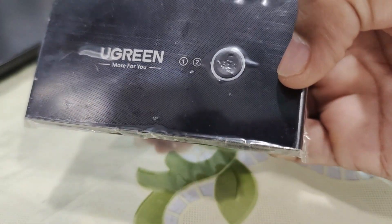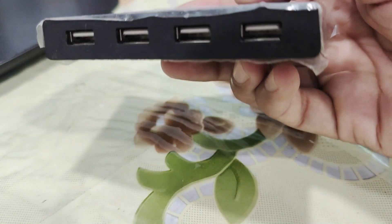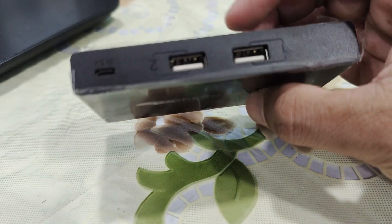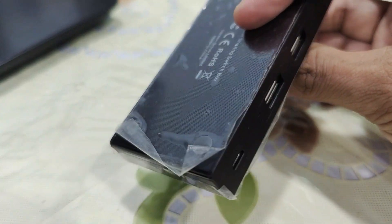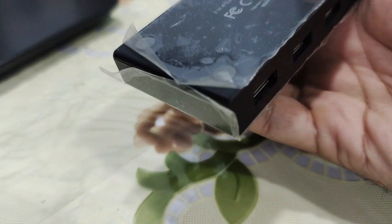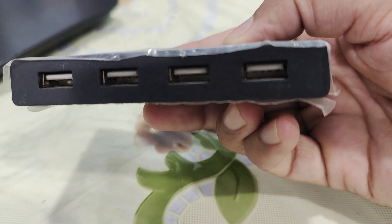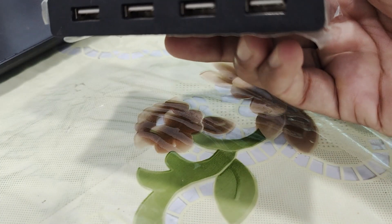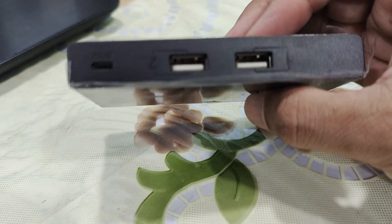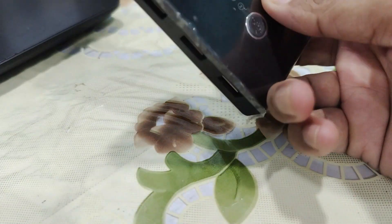Overall, the USB switch selector is a fantastic tool for anyone needing to share USB devices between two computers. It's simple, effective, and saves a lot of time. If you are looking for a convenient way to share USB devices between multiple computers, I highly recommend the Ugreen USB switch selector. You can find the link to purchase it in the description below. This switch selector comes in USB 3.0 and USB 2.0 — the one I'm showing is USB 2.0, but you can also buy the USB 3.0 version.